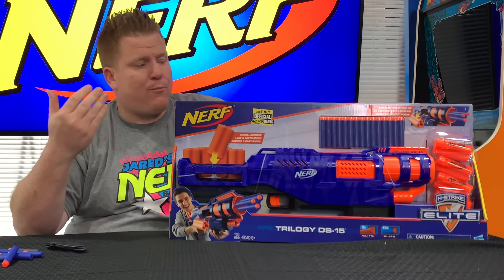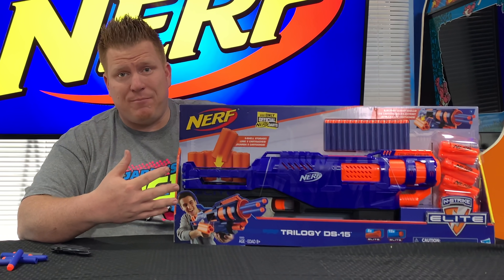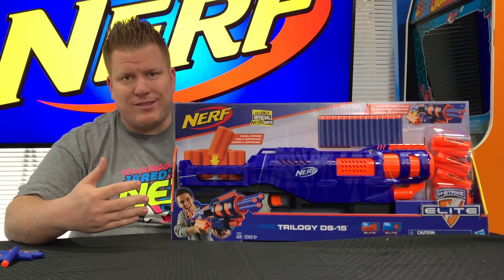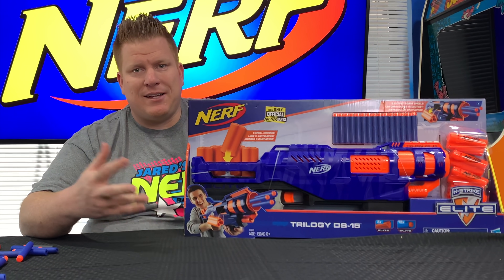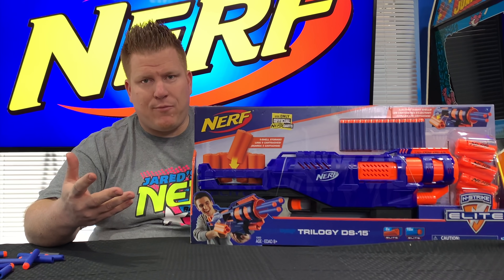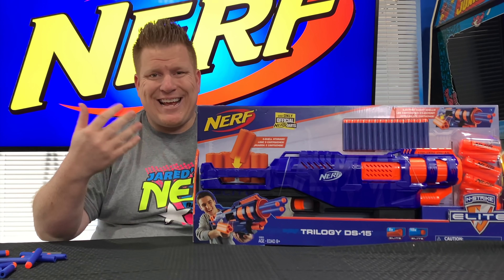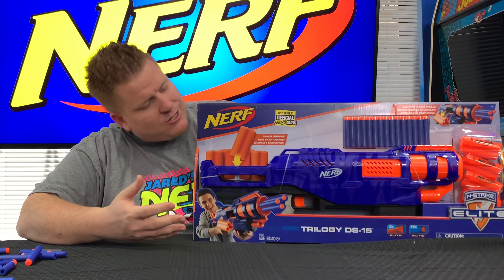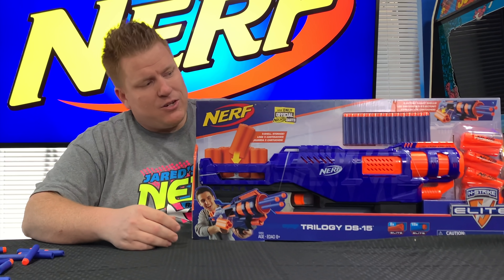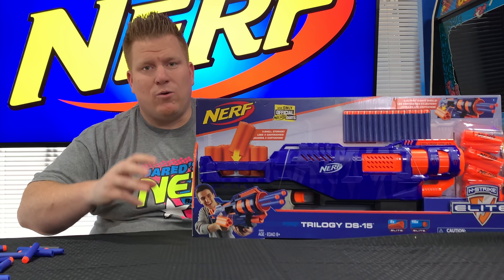Hey guys, Jared Gwines here and I have the brand new Nerf Trilogy DS-15 shotgun blaster right here in the box. This brand new blaster is a Walmart exclusive in the United States and will be coming out later this summer. I'm not sure when - people are saying June. Right now it's the middle of April and you should be looking at the first ever video of this thing in the actual shelf packaging. It does come with 15 darts and five shells, and each of those five shells holds three darts.